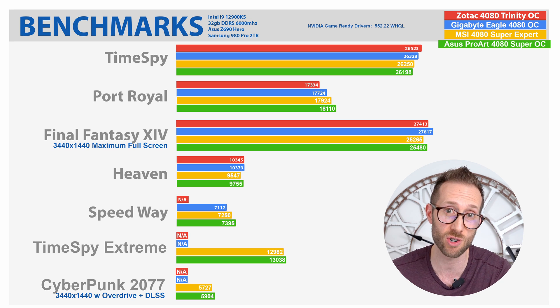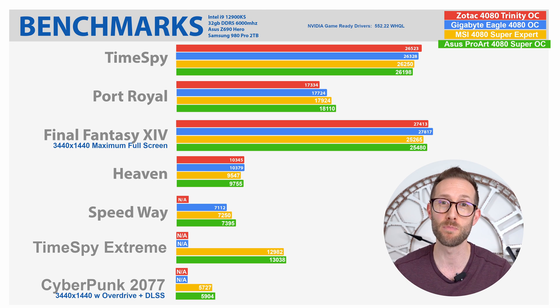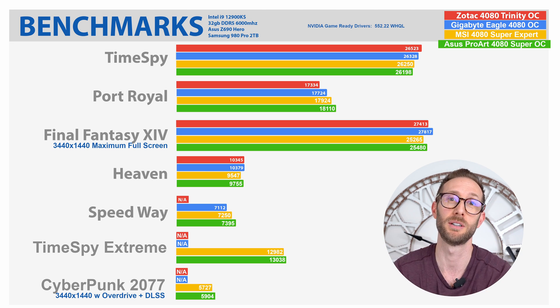What about gaming performance? The most common question I got on the ProArt 4070 Ti video was: can I use this card for gaming? Yes, absolutely you can. Even though this card is classified as workstation, it has the same exact GPU core as all the other 4080 Super cards out there. I'll show you some benchmarks right now using the Nvidia game ready drivers to show you that it performs very, very similar.